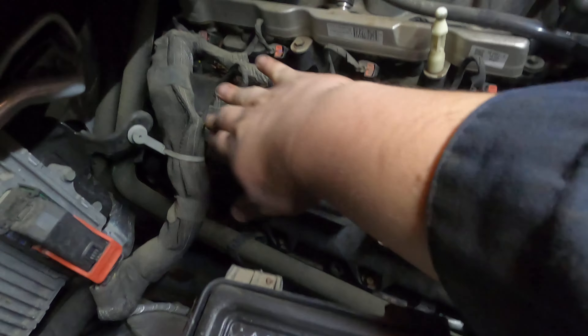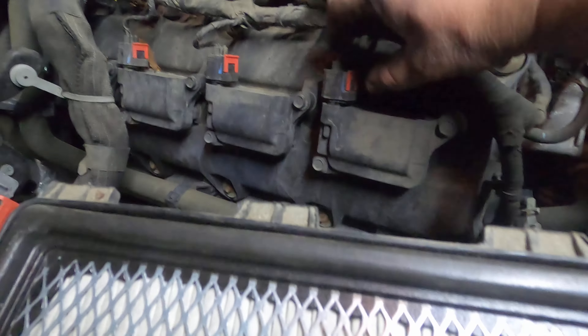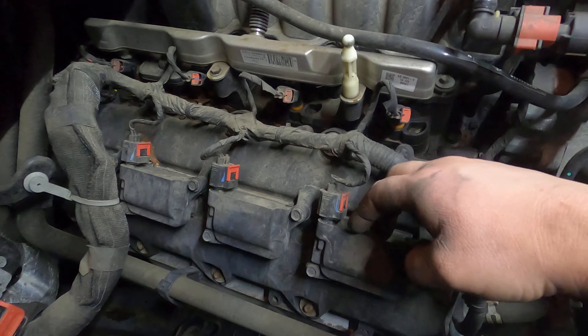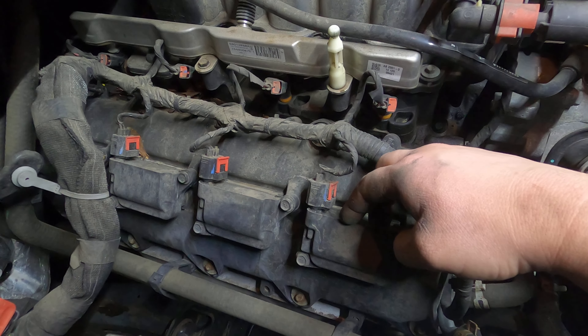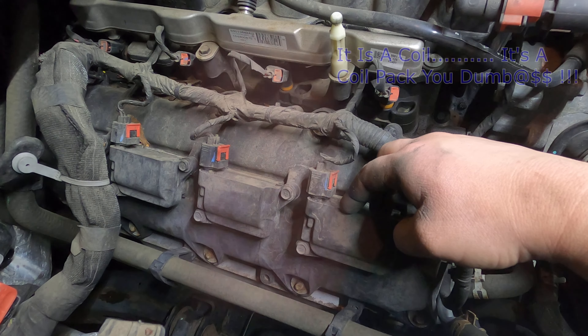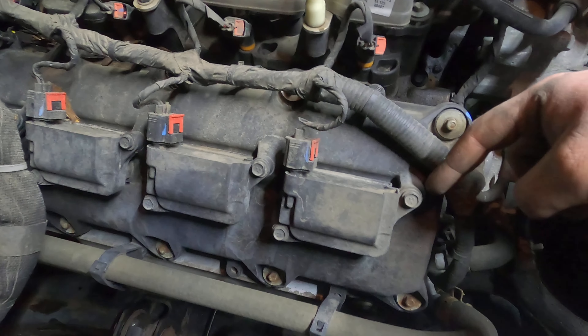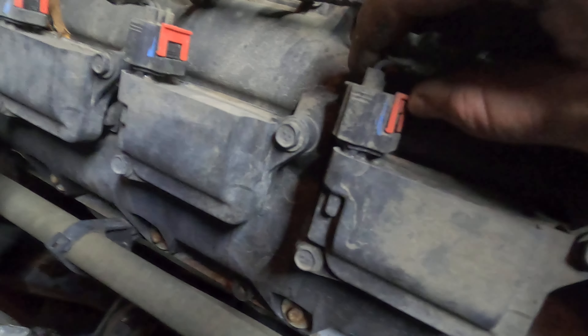Here we have the four parts we'll be taking off. What we're going to do is start with this first one - it's a two-per-cylinder spark plug setup. These are called coil packs. We're going to undo them - looks like it's going to be a 10 millimeter. And then we're going to pop this red clamp up and pull this out, so I'll start with the red clip.